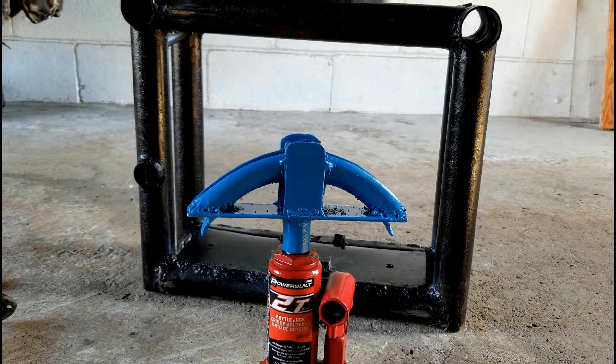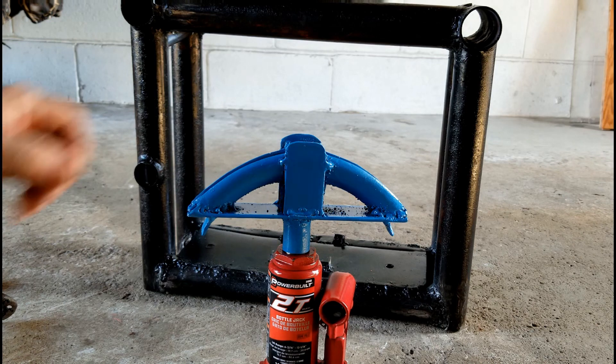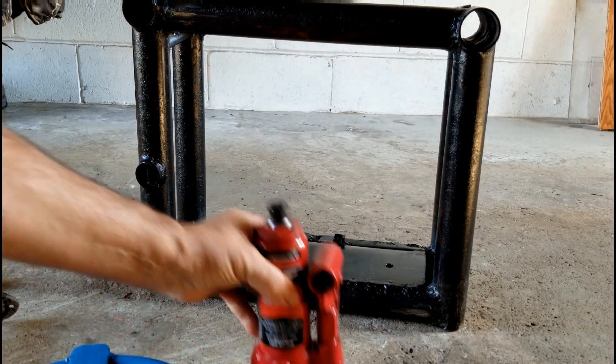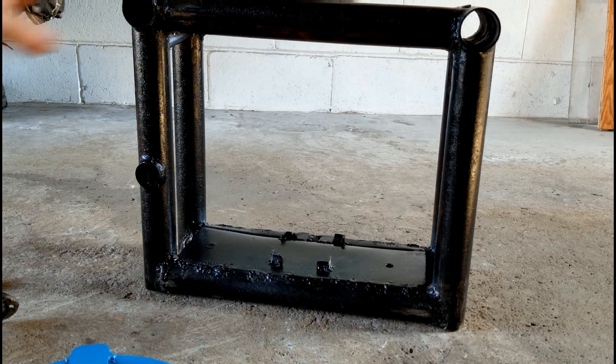Hi everyone and welcome back to my channel, Chris's Hobby Garage Shop. I'd just like to share with you a metal pipe bender hydraulic that I made a little while ago. I'll just explain the base here.